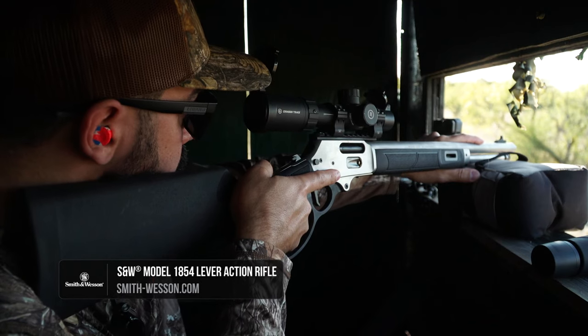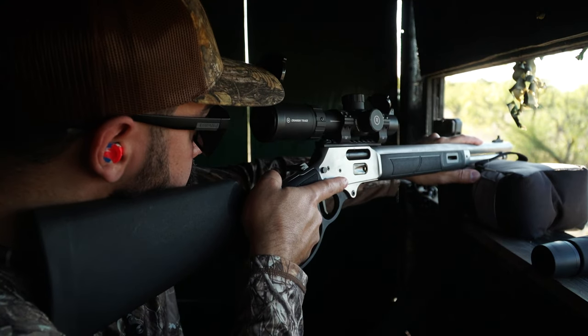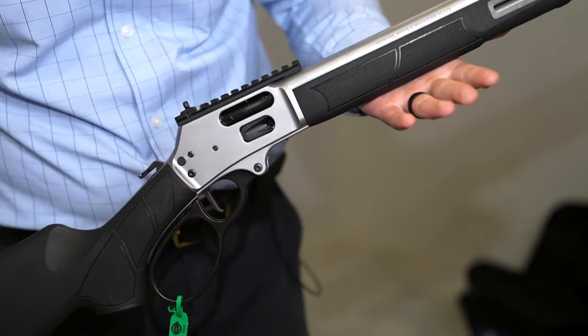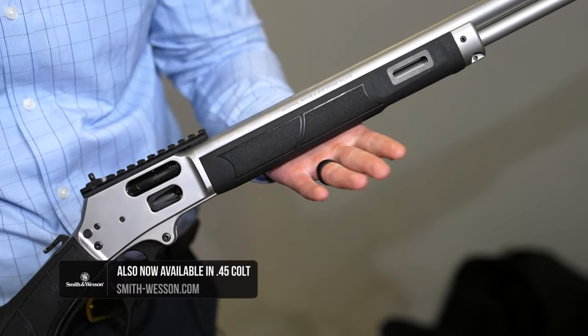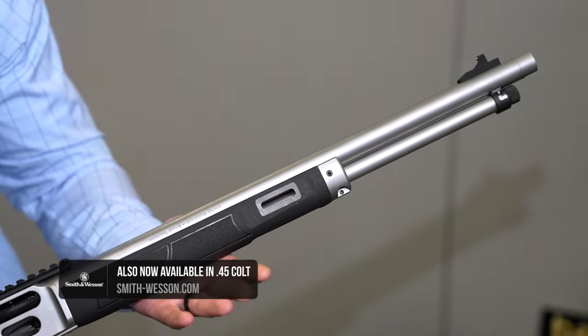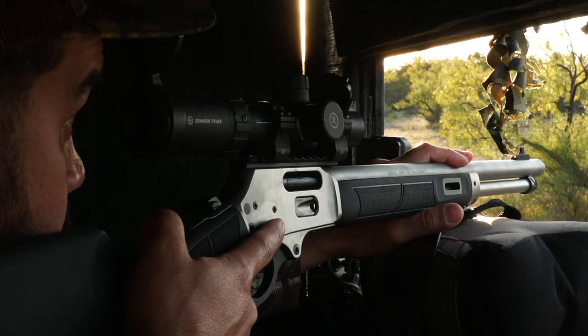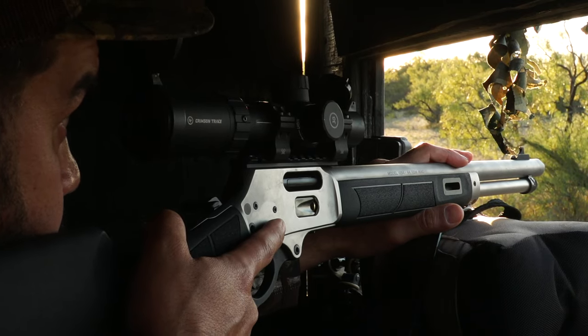This is our Model 1854 Series. We have two variants. The one I'm holding here is our stainless steel synthetic model, chambered in .44 Rem Mag. It's got a 9 plus 1 capacity, 19 and a quarter inch barrel. It's threaded if you want to run it suppressed. Out of the box, it comes with a 4 and 3 quarter inch Picatinny rail if you want to run a red dot or a scope.